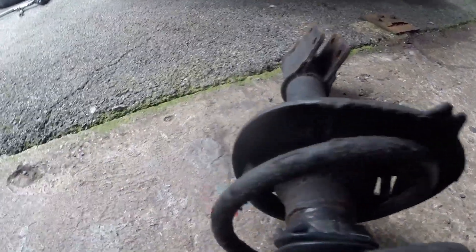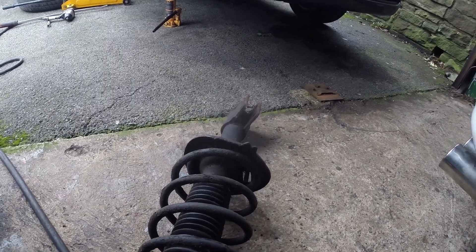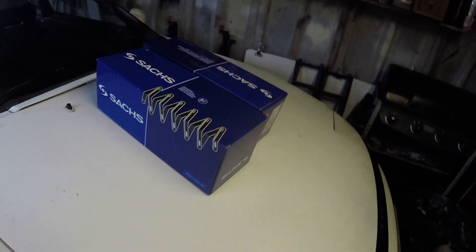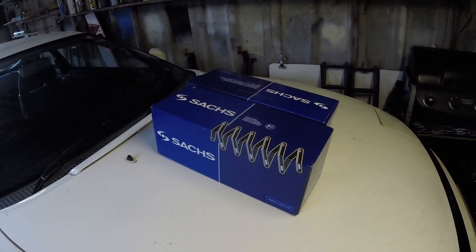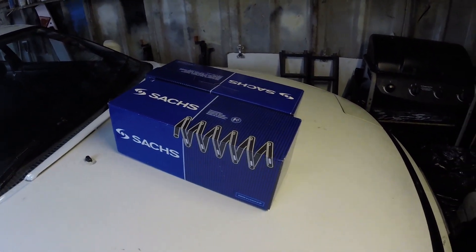I've managed to get the strut off and it's obvious what the problem is — the end of the spring has broken off. Funny enough, I was driving along one day on my way home from work and I thought something had fallen off, and that's what it was. I've got some new springs from Euro Car Parts, just over £100. If you replace one side you've got to do the other side as well. I'll get spring compressors on there and get this spring swapped out — I'll do it off camera as I've shown that before.